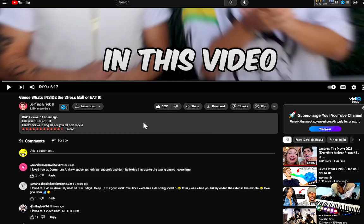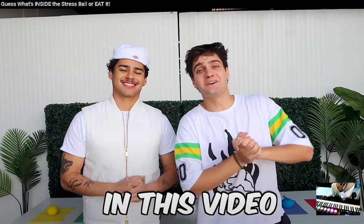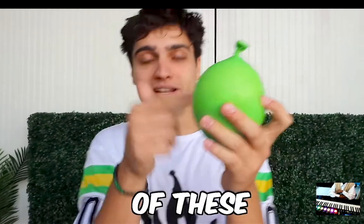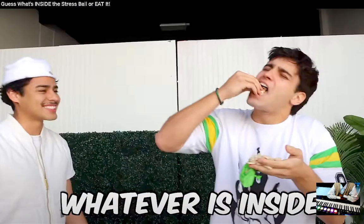Make sure you hit that like button, subscribe if you're new. We got your boy Dom going crazy. Guess what's inside the stress ball or eat it. In this video me and Andrew will be trying to guess what's inside of these mystery stress balls. Andrew's got a beard and mustache, but every time we get it wrong we have to eat whatever's inside.